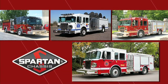Spartan chassis — a world-class leader in the design and production of the most powerful and reliable emergency response cabs and chassis on the market.